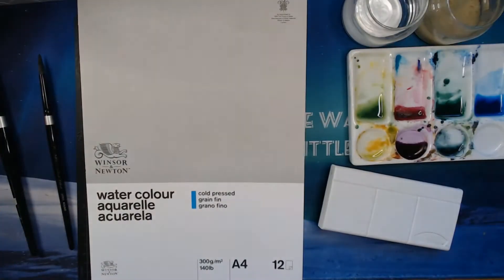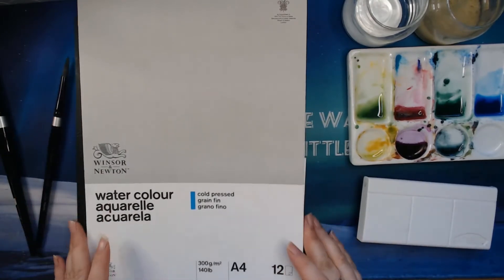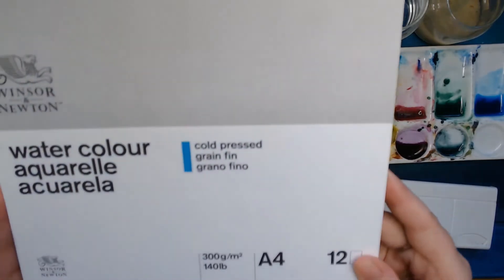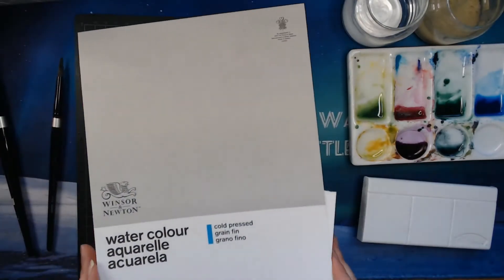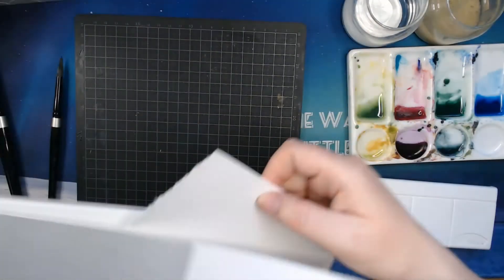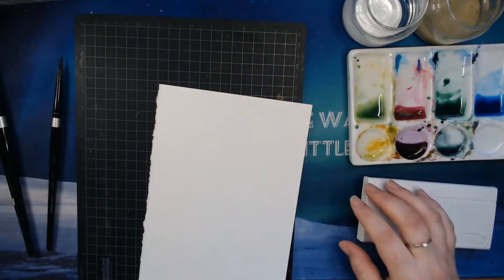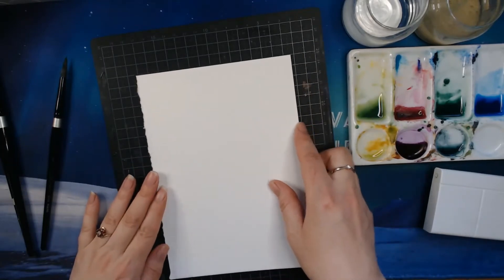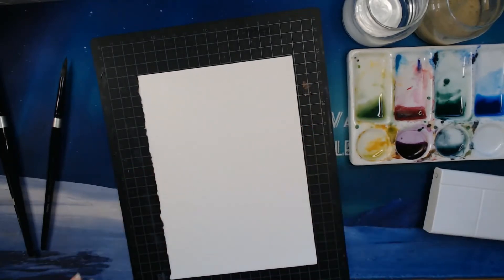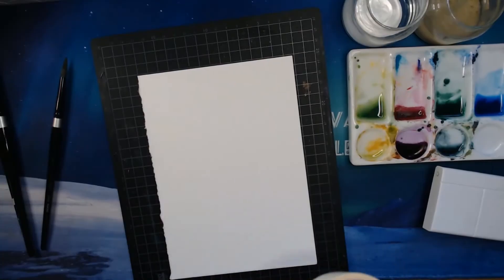I have my Linser 1N cold press paper, 300gsm. I have just cut one of the pieces in half. I have a regular cutting mat, and I will just tape my paper onto the cutting mat using regular masking tape. Since this is a cellulose paper,